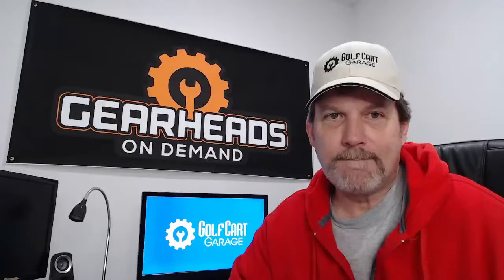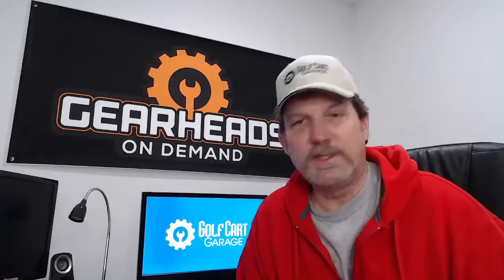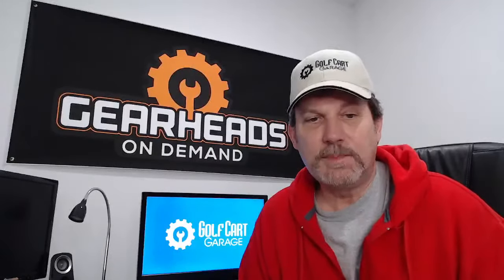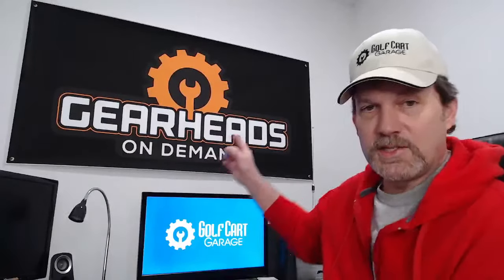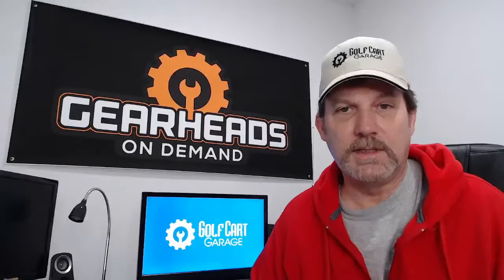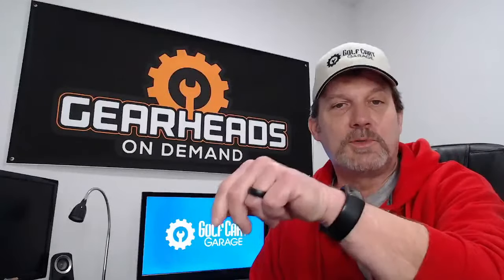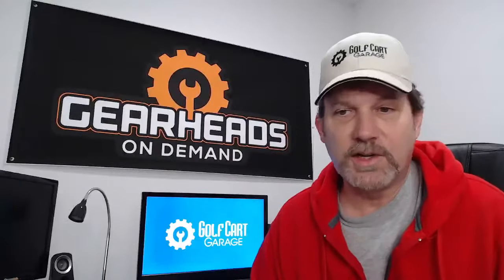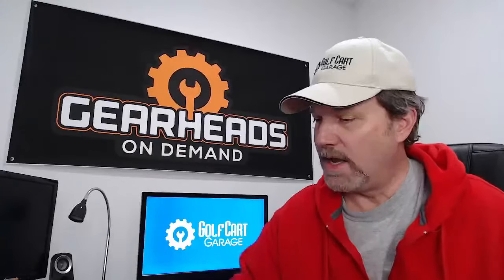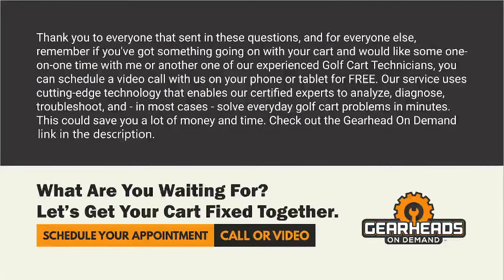That looks like we're going to bring it to a close. This was Tuesday, January 31st, episode 91. I will be back Thursday — remember, Tim, Tuesday, Thursday. If you're interested in speaking with me one-on-one, you can either speak with me here live every Tuesday and Thursday at noon, or set up a phone call through the Gearheads on Demand service. Click the link in the description to go to the scheduling page, look at available time slots, fill out the info, give your phone number, and I'll call you at that time slot. Thank you everybody for coming. I'll see everybody Thursday. The garage is now closed.